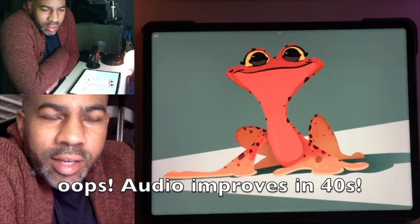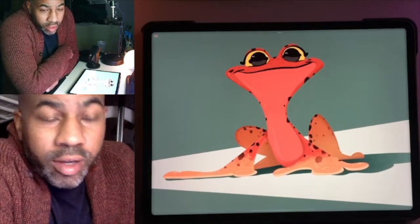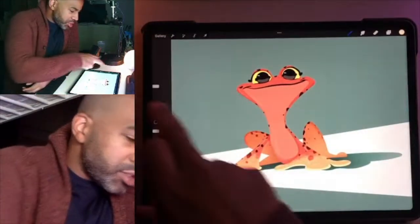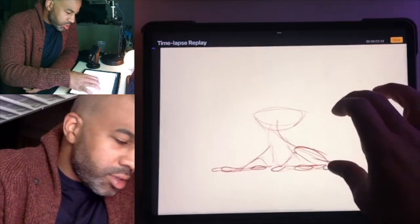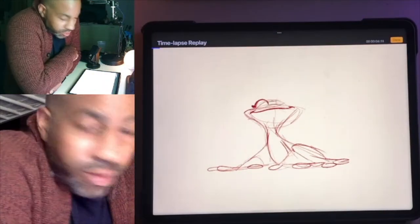Hey guys, sorry I didn't get a chance to paint this one live, but I actually did this at work. I just wanted to show you some of my little frog sketches that I did. I might have done some of these on live, but this one I did at work. I love drawing frogs — frogs are one of my favorite things to draw.